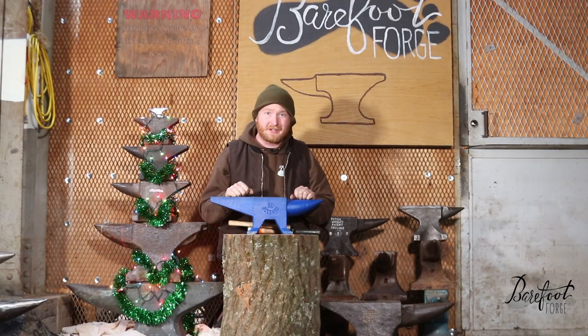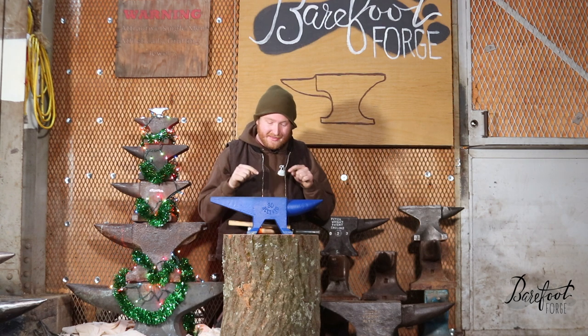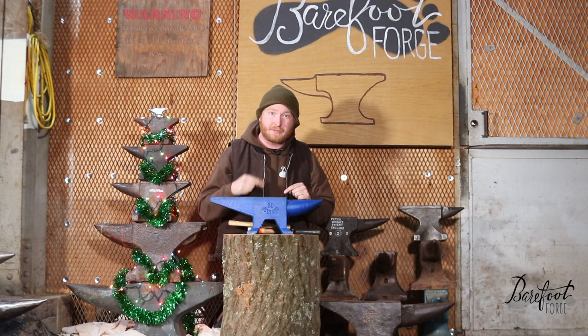Hi guys, Craig at the Barefoot Forge here. Today we're going to talk about this 66 pound cast tool steel anvil from China. We got this one on Amazon, but they also exist on eBay and elsewhere. This costs under $200 shipped to your door, brand new — so this could be a great anvil for people getting into the craft.